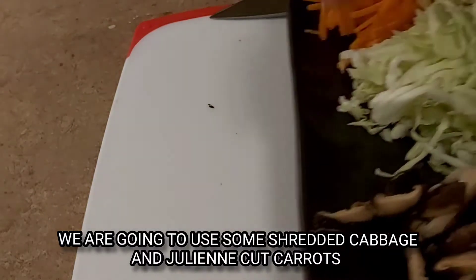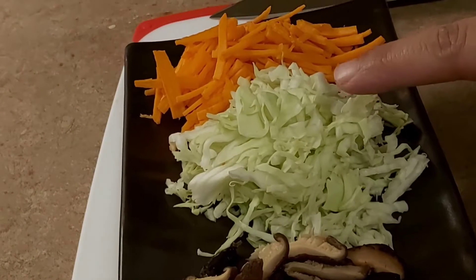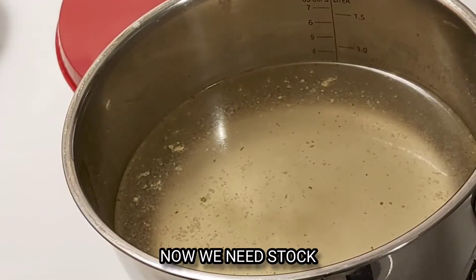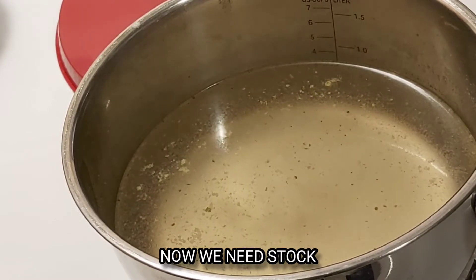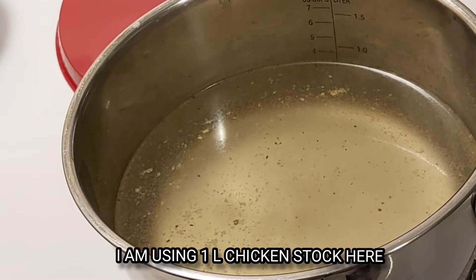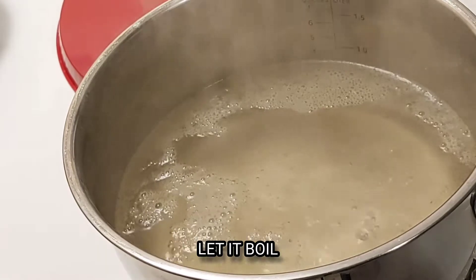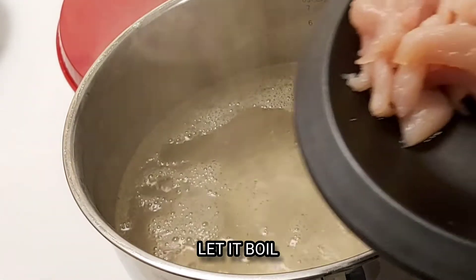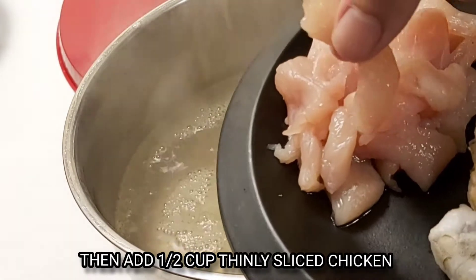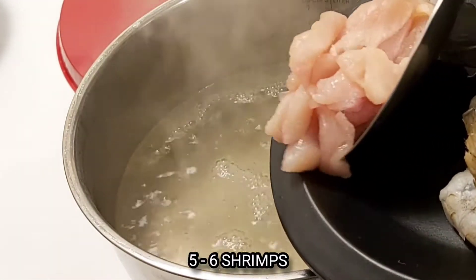Add soup to the mushrooms and the garlic. We will add about half a cup of chicken stock, or even half a cup of chicken. The chicken amount is a bit more than enough.